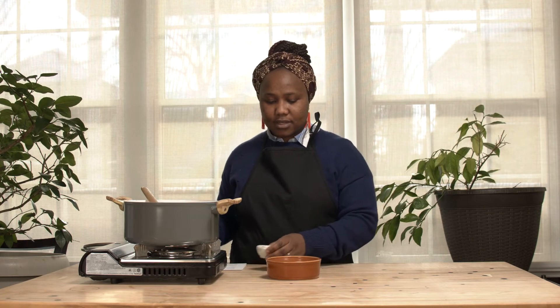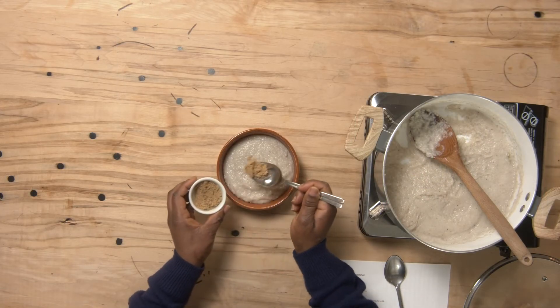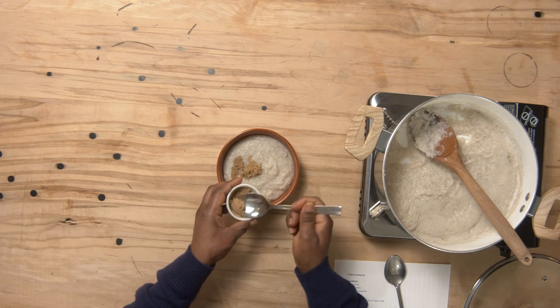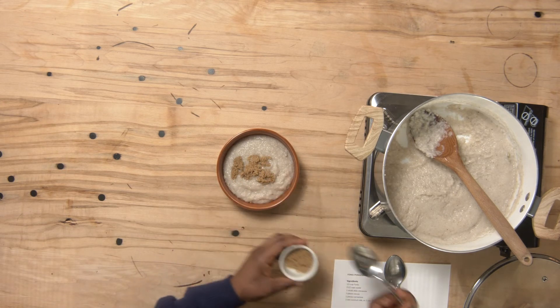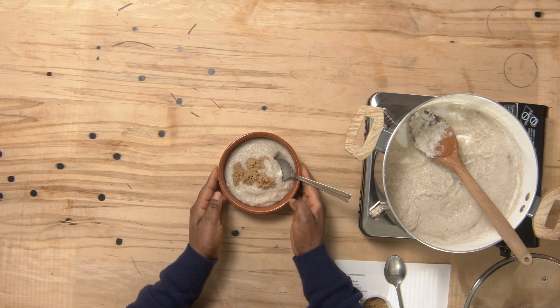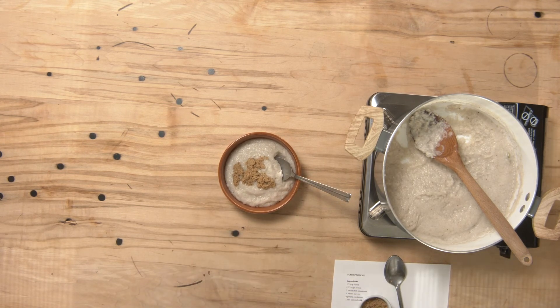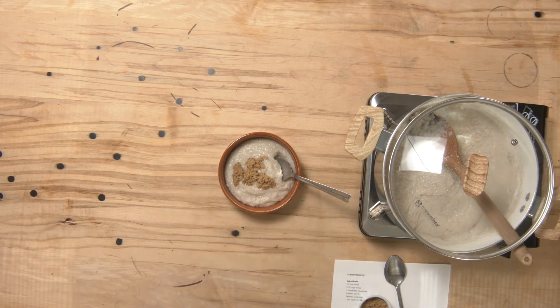So this is our porridge — we'll add a little bit of sugar to taste. There you go! This is your Fonio porridge, it's good to go and you're ready to eat. Thank you!